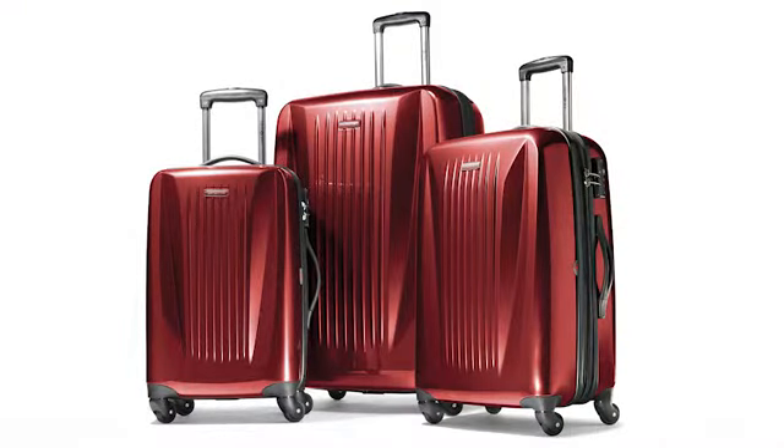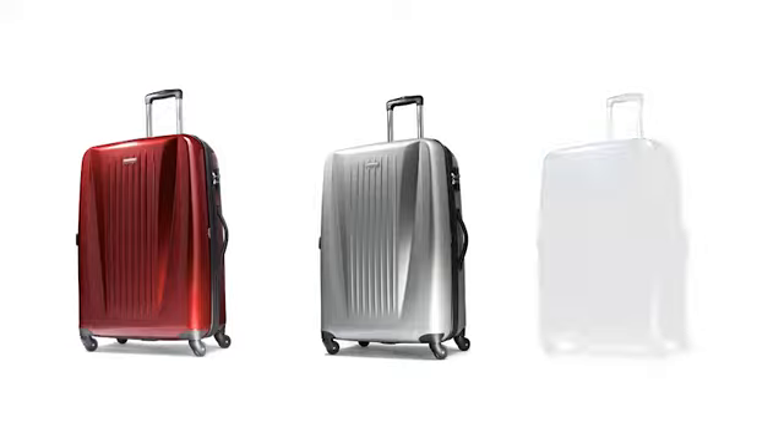This collection of hardside spinners is available in three sizes — 20, 24, and 28 inch — and three colors: burgundy, silver, and teal.